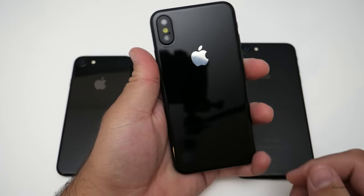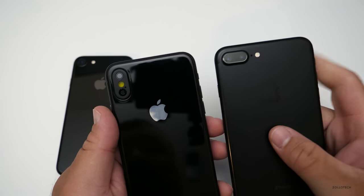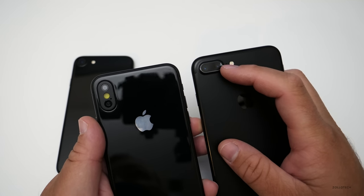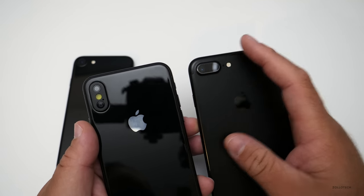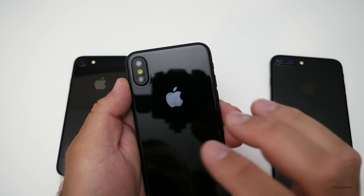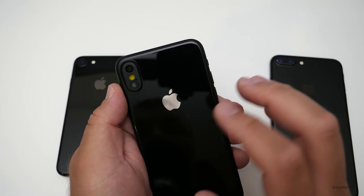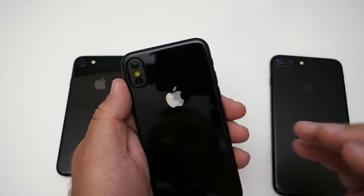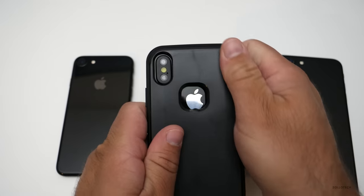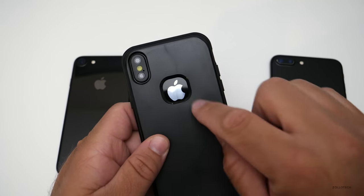It looks pretty good, though a little unusual since we're used to the camera being horizontal. When the dual-camera 7 Plus first debuted it also looked unusual, so I'd imagine this will grow on us. We don't know if this is a final design — a lot of the time case manufacturers receive these prototypes to figure out the best way to build cases around them, so they can confirm fit before the final product ships, give or take a few millimeters.